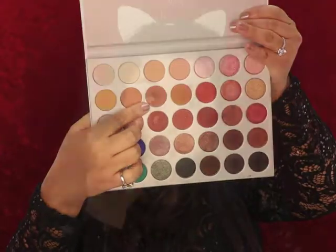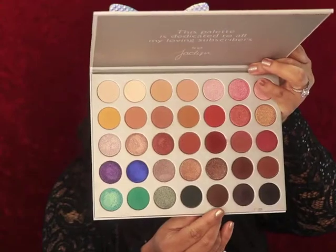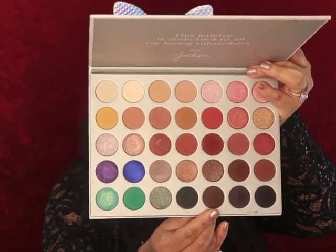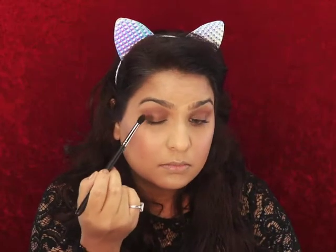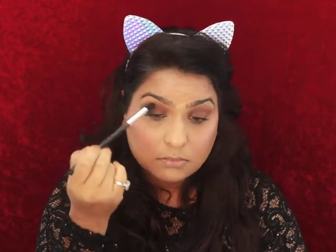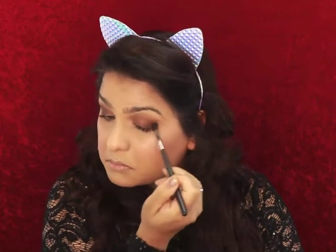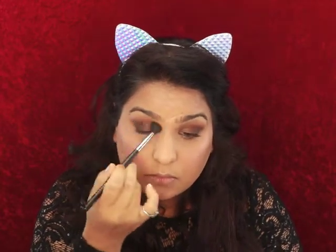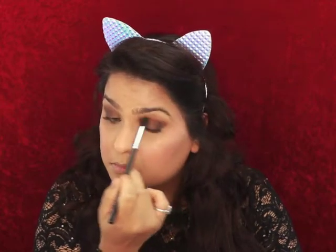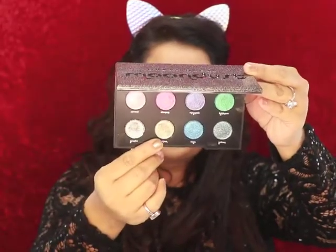For my eyes today, I'm gonna go ahead and use the Jaclyn Hill palette. I'm gonna take this shade right here and concentrate that on the outer view of my eye. Next I'm gonna go ahead and take a big blending brush and blend the two together.